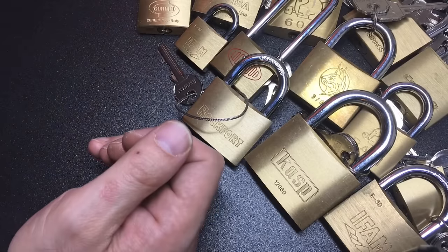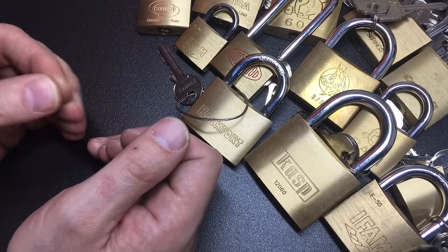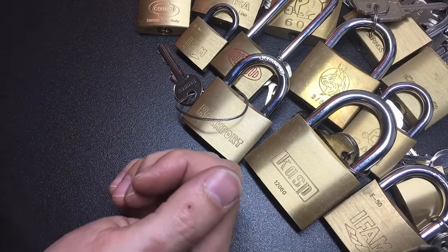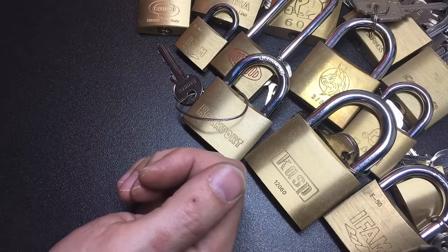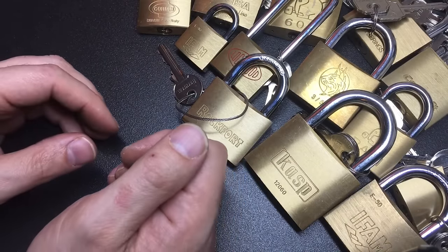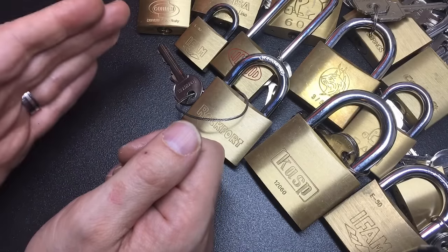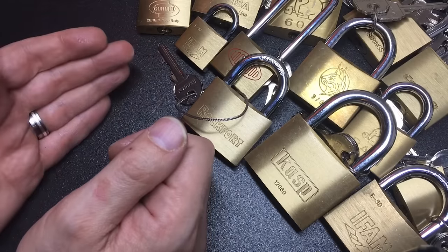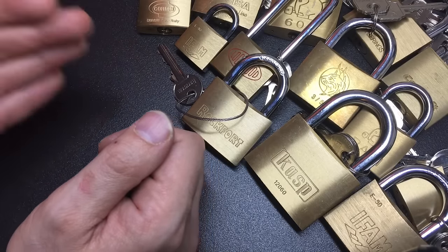So there we are — that's my top 10 reasons why you might not be able to pick that lock. I'd be really interested to know what you think in the comments: are there any other reasons I've missed, and which ones have you fallen foul of? I can tell you I pretty much fell foul of all of those at some point in my picking career. Give me a like if you liked this video, subscribe if you're not subscribed, and I'll see you all next time.